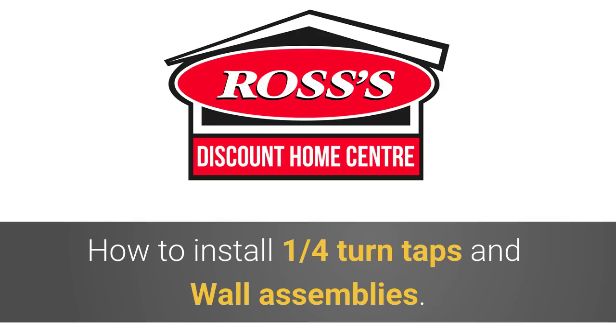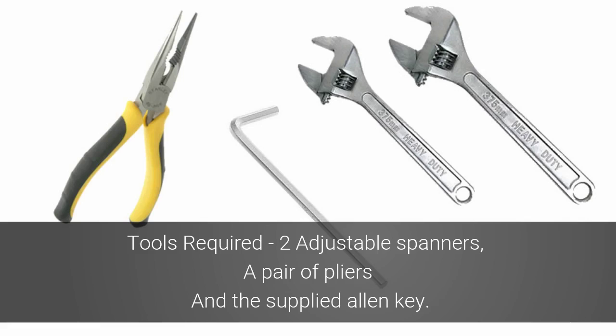How to install quarter turn taps and wall assemblies. The tools that will be required are two adjustable spanners, a pair of pliers, and the supplied alarm key.